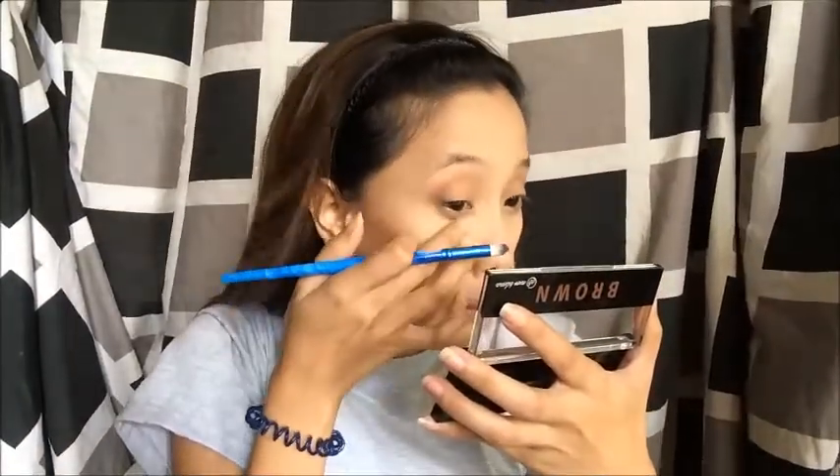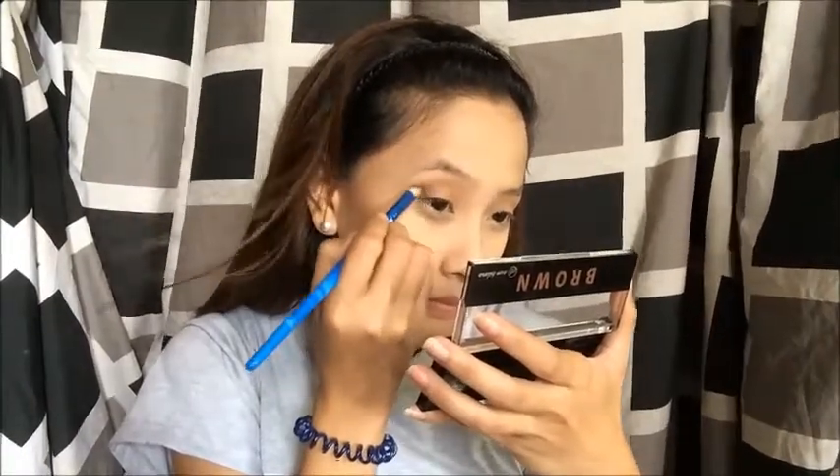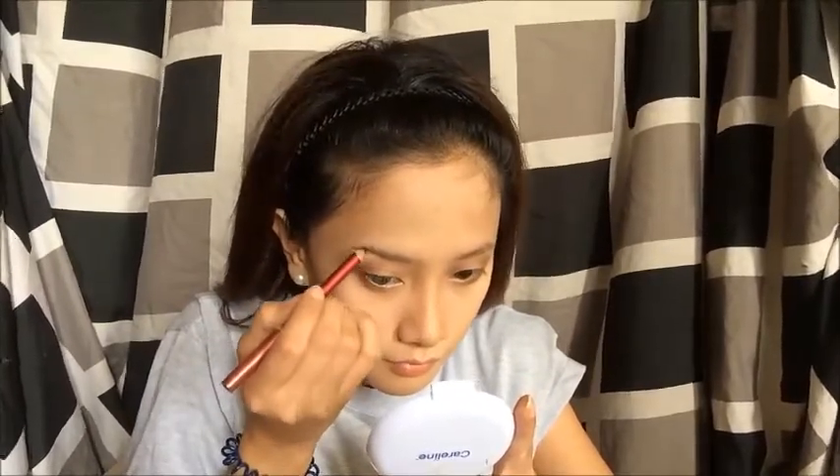Just use a darker color or darker shade from this palette and put it on the outer area of my eyes. Then, using this black brow pencil for my brows.